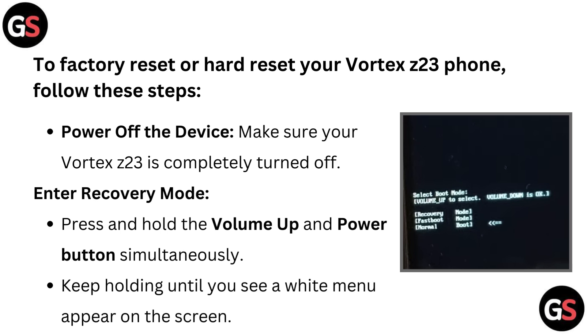To factory reset or hard reset your Vortex Z23 phone, follow these steps. First, power off the device — make sure your Vortex Z23 is completely turned off. Then, enter recovery mode by pressing and holding the volume up and power button simultaneously. Keep holding until you see a white menu appear on the screen.